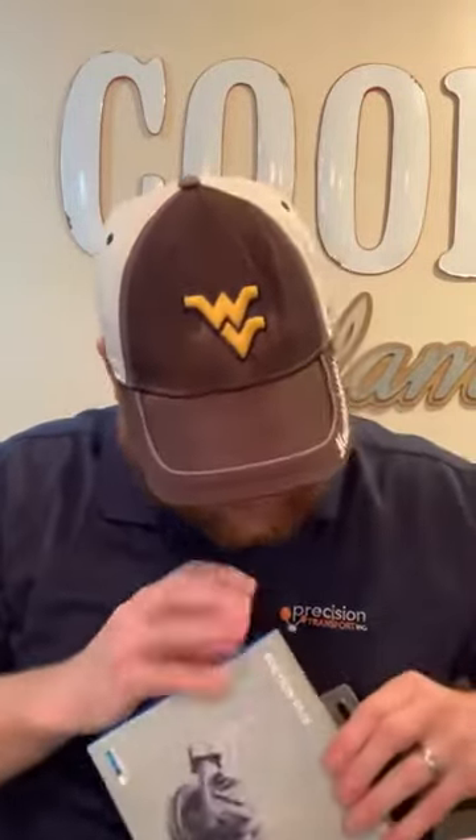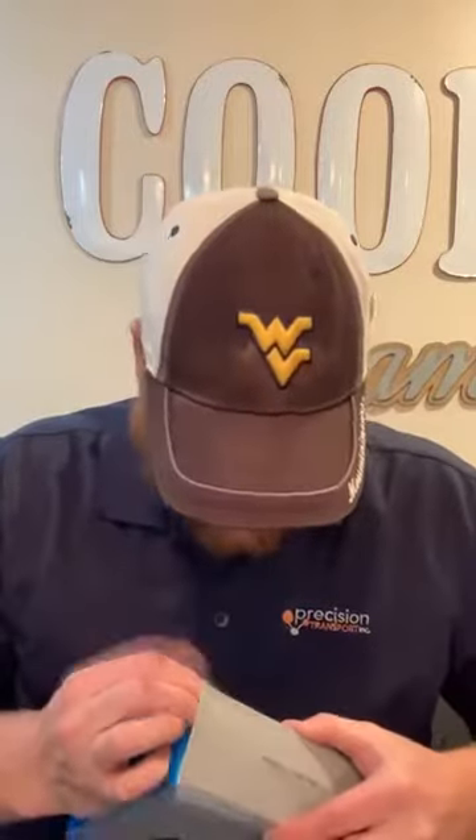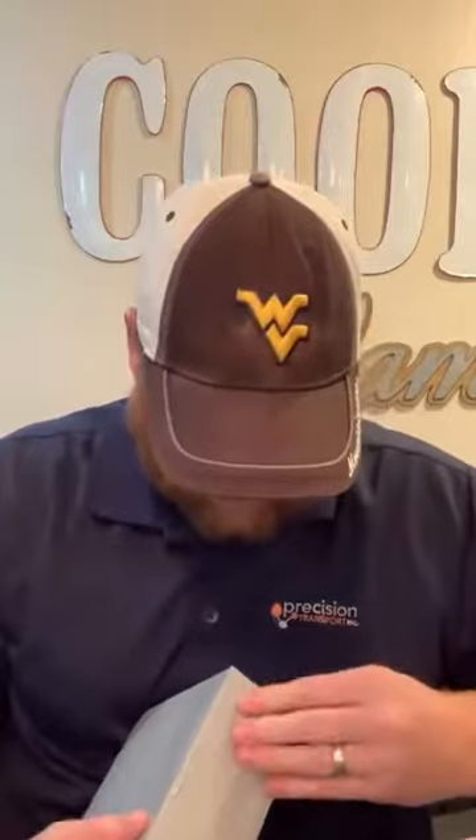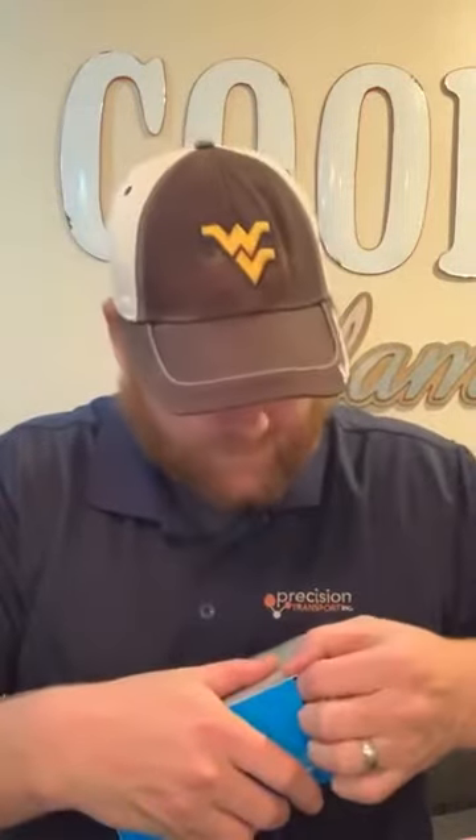Let me get the suction cup out of the box here — probably should have grabbed something to cut these open. This is really riveting content.